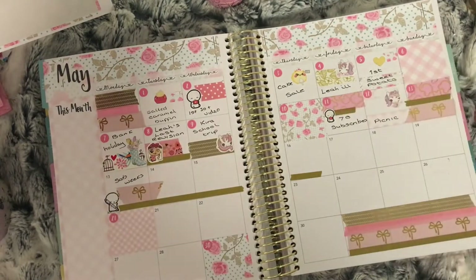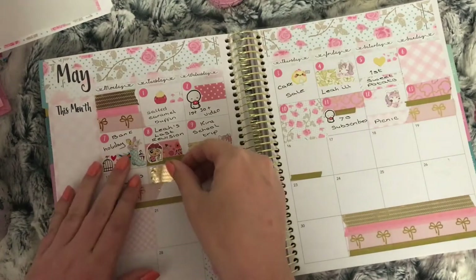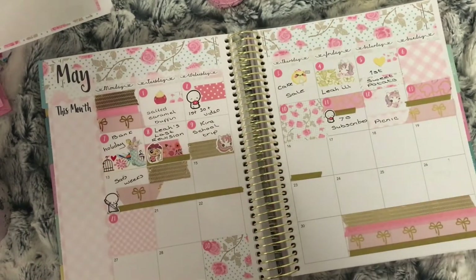Onto the 15th — nothing really happened this day, so I use a gold foil washi and a pink washi with white spots to mark this day. You'll also see I put the date dot on top of the washi.